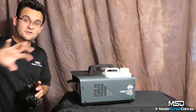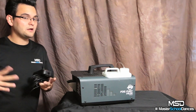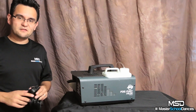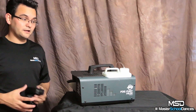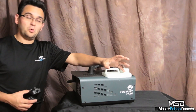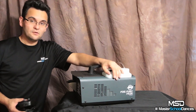Whether you use fog or haze, it's a particle and it can set off alarms, so we're gonna skip that part. The real question is: can it do the other things I wanted? Most importantly, how much fluid does this thing go through? After a few events, am I going to be spending 25 to 40 hours refilling fluid after every event?